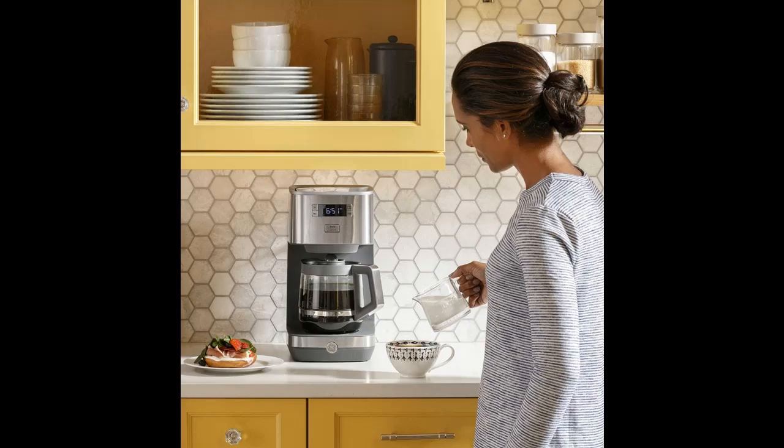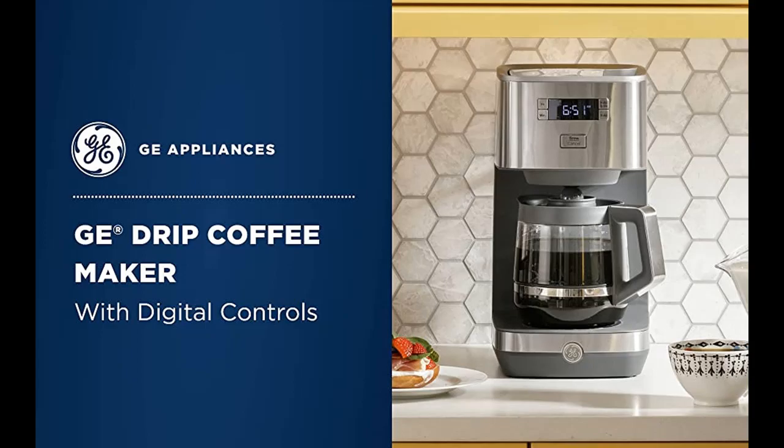Programmable Coffee Maker: wake up to the smell of freshly brewed coffee thanks to delayed start and time settings on the programmable drip coffee maker.